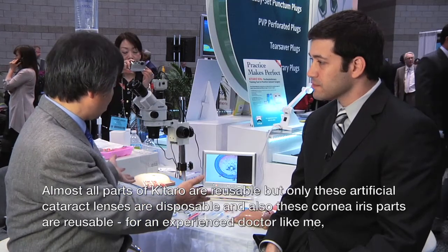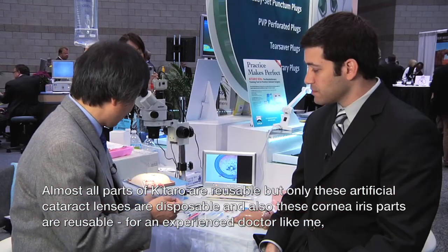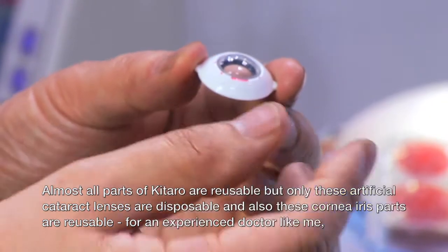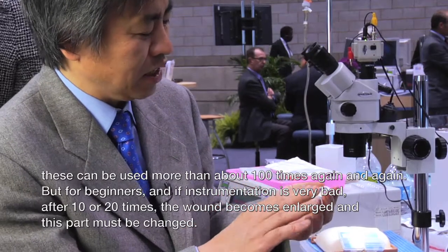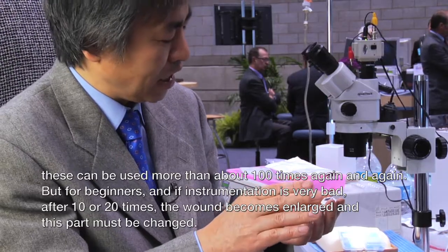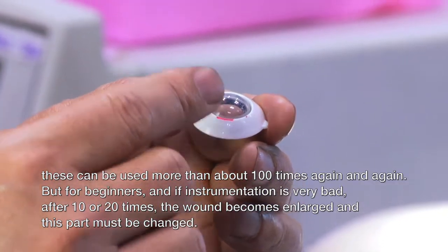Are these parts reusable? Almost all parts of Kataro are reusable, but only the artificial lens is disposable. The corneal eye part is reusable — for experienced doctors, it can be used more than 100 times. But for beginners, if instrumentation technique is poor, after 10 or 20 uses the wound becomes enlarged and that part must be changed.